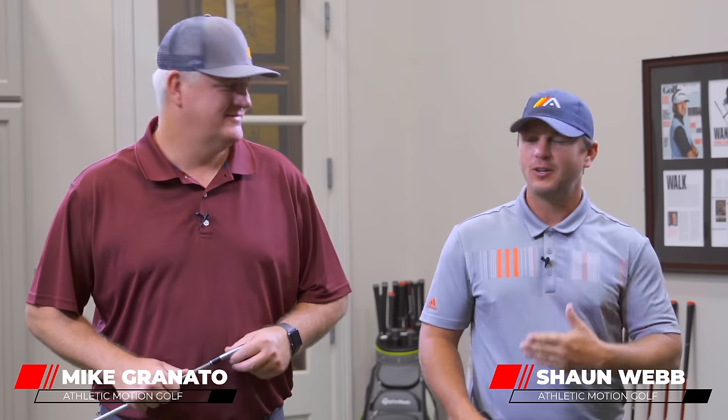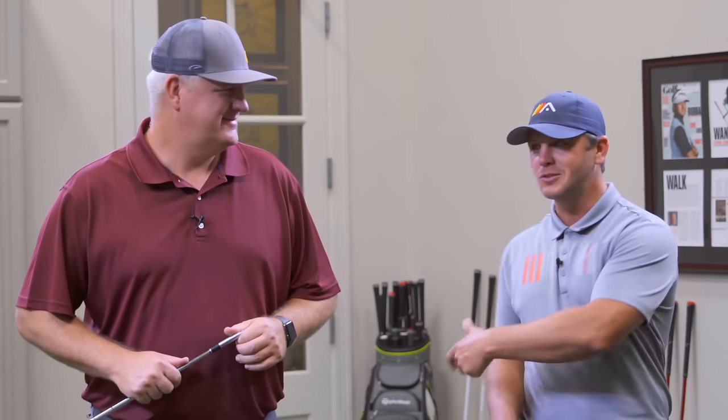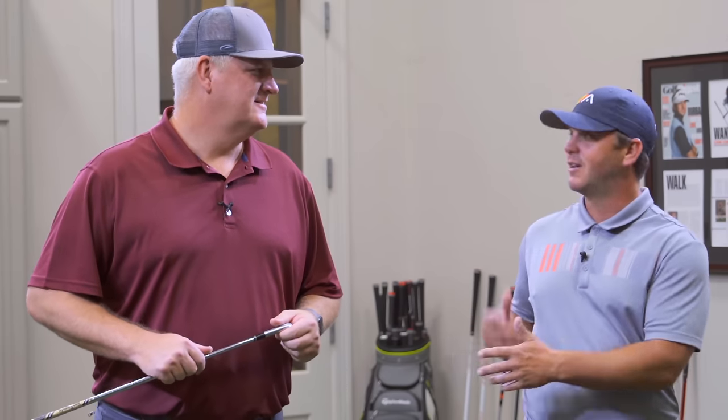Sean Webb here with Athletic Motion Golf, here with my good friend Mike Granato. We hear it all the time — it's one of those buzz words in golf: 'I got stuck,' or 'my arms are stuck,' or 'the club is stuck behind me.' A lot of people have heard it but don't know what it means, and if they do know what it means and have the issue, they don't know how to fix it.